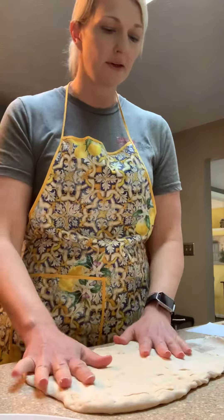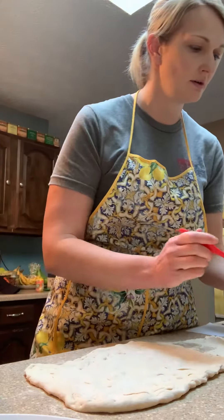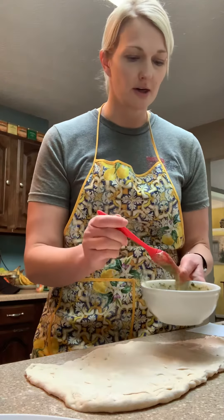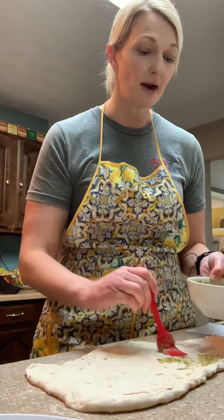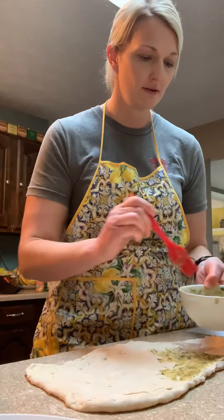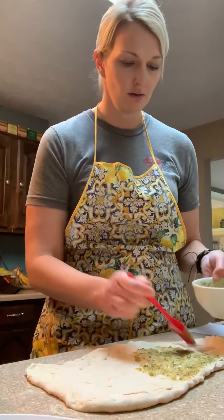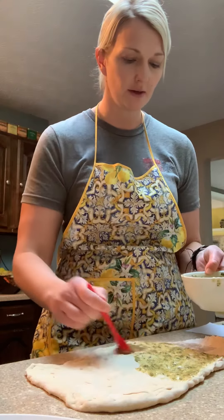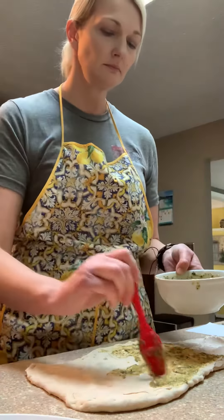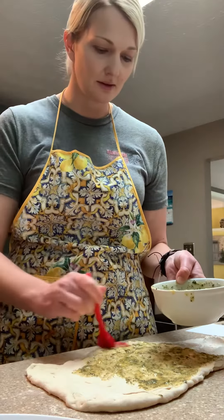Next I'm going to take some of my green sauce and brush it on the dough. Something really important is that you want to save some to brush on top as well, because that will help it brown and gives it good flavor. I'm just going to brush this all over — it smells amazing, actually. I think it's the fresh oregano that's in here.